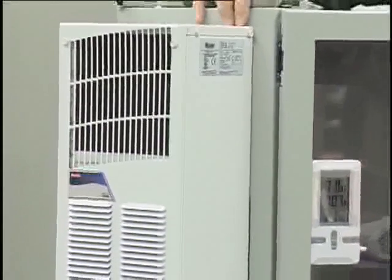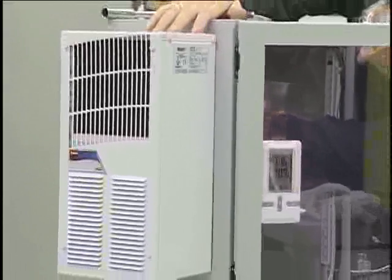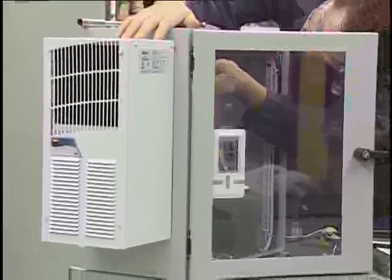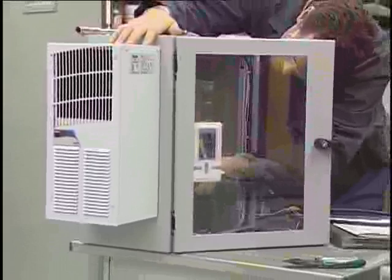More technical and expensive techniques include installing purge units or air conditioners. Besides the higher cost of this solution, it's often inconvenient and consumes more energy or air, placing additional current load on the panel.